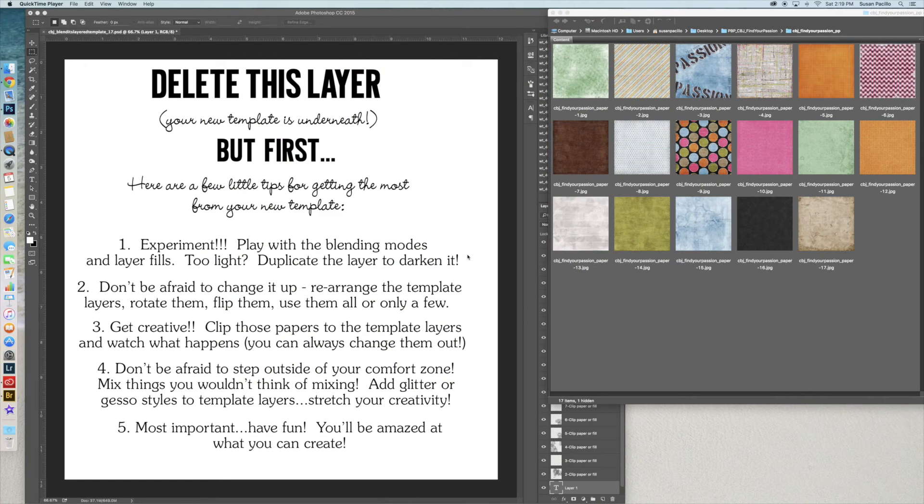Hello fellow scrappers, this is Susan again. Today we're going to be working with Created by Jill's Blend It templates, number 17. It will be available at Pickleberry Pop or The Digi Chick by the time you see this. I just wanted to show you a little bit about how these templates work, then I'm going to pause the recording and get things set up, and start showing you how you blend the papers with this blended template.